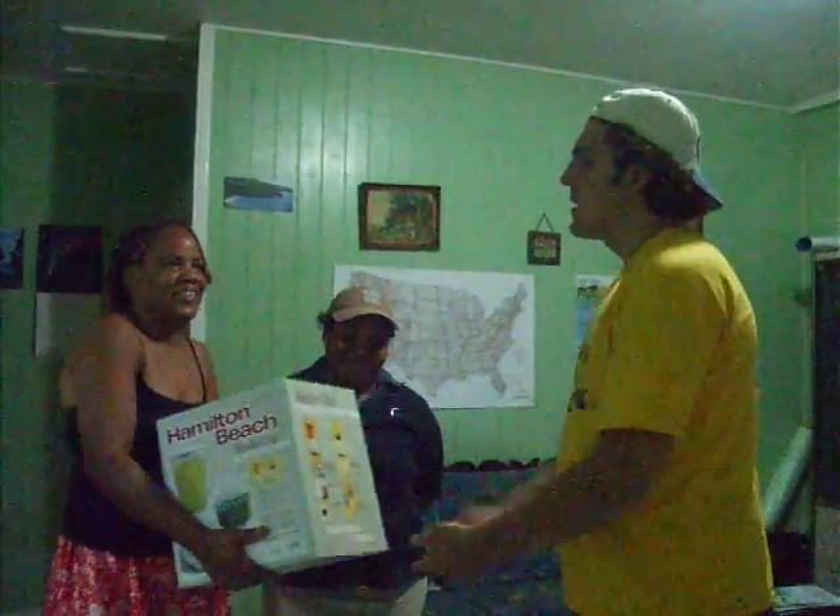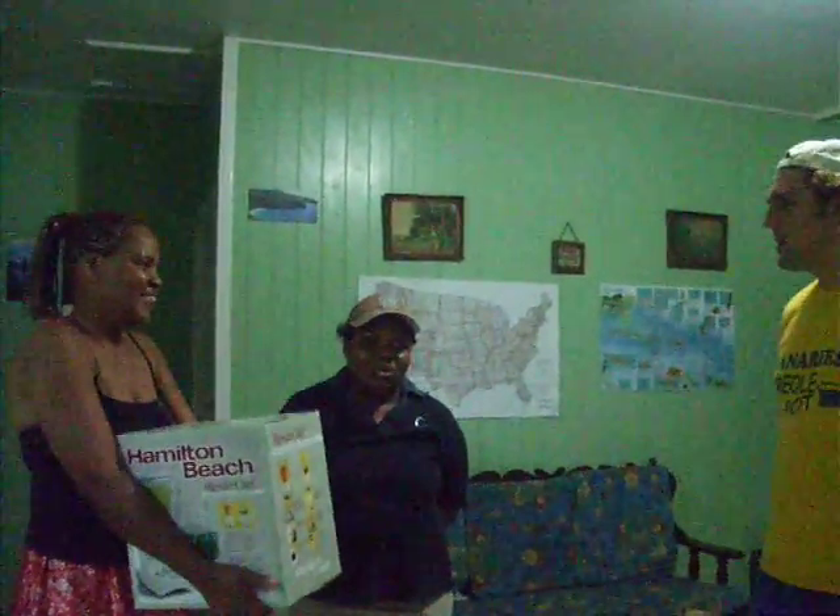There you go. Would you guys like to say a few words? On behalf of the Cannabelle members, we would like to thank you for this blender. We really appreciate it and we will make a huge effort. Thank you.